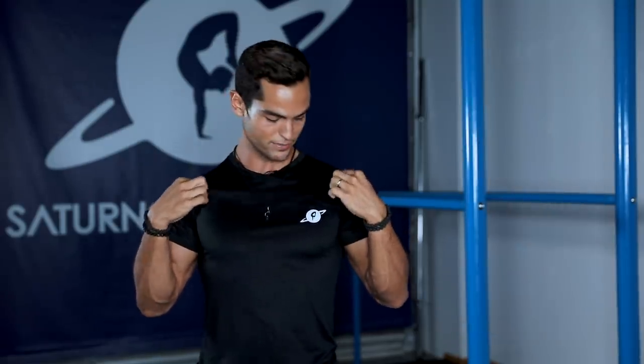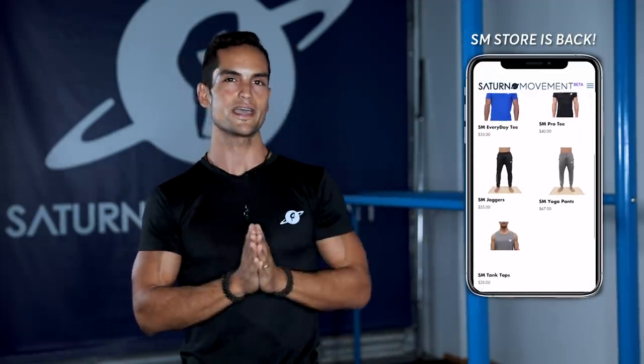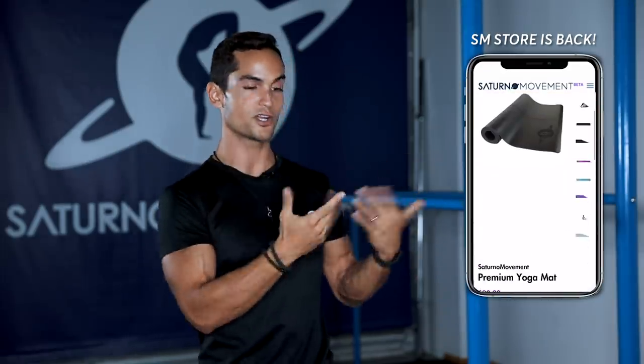We've also reopened the SM store where you can access our shirts, joggers, and equipment. We're getting back in stock with yoga wheels, new yoga blocks, new solar system mats, and rings as well — more coming up. You can check it out down in the description. That's it — I hope you find this video helpful and I'll see you guys next week.